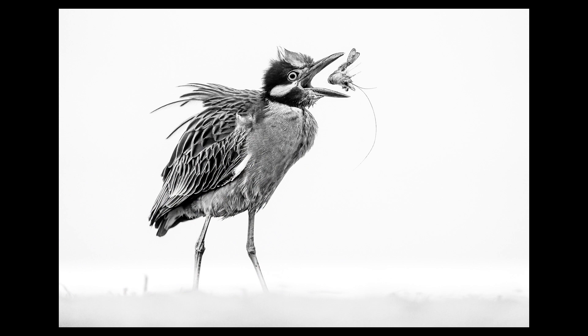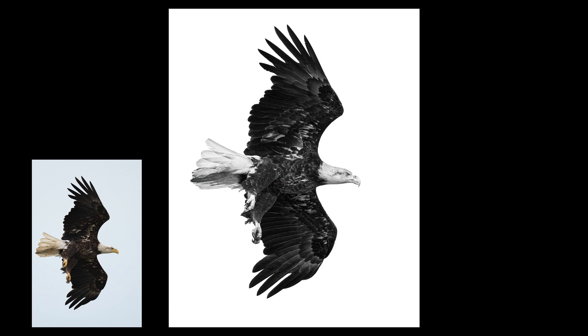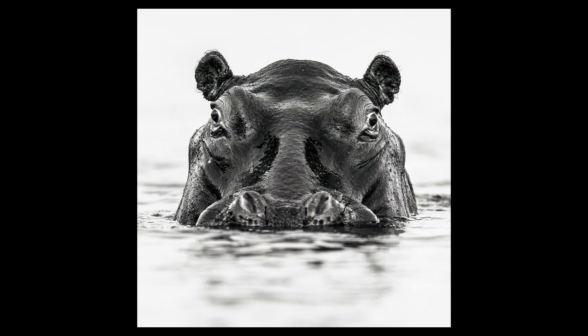The key to success with these types of images is knowing when they'll work and when they won't. Generally speaking, you want to start with a subject against the proper type of background. You're looking for plain, preferably bright backgrounds that are more or less monotone — ideally things like skies, sand, out-of-focus grass, fog, water, that sort of thing. You want to avoid darker backgrounds or lots of darker elements. Basically, the smoother and brighter the background, the better this technique works.